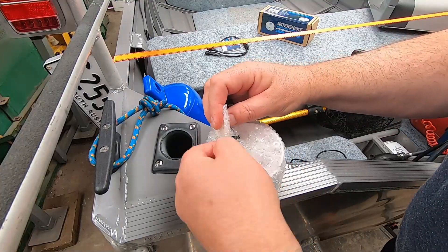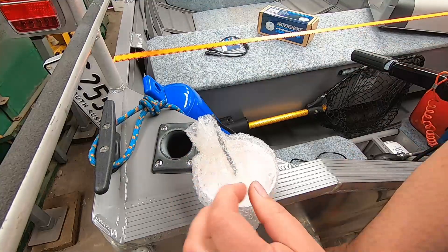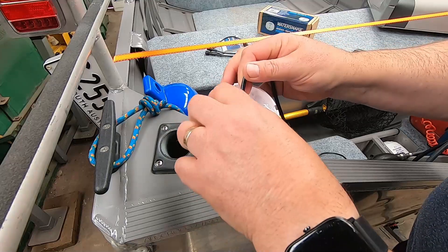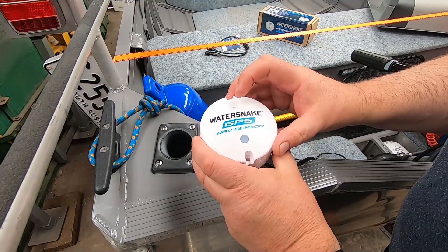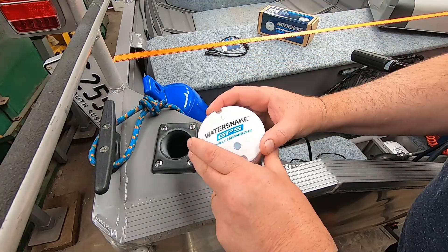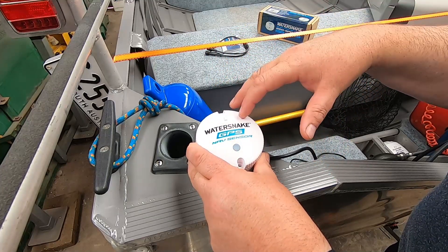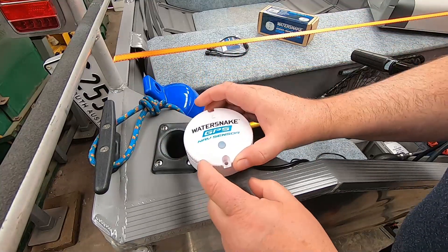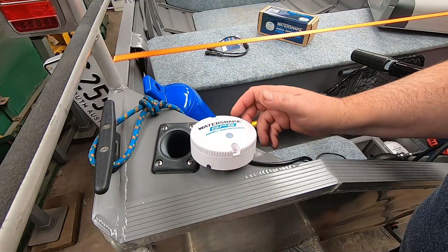So we'll just unpackage this — a bit of bubble wrap — and it comes with a couple of stainless steel screws, which is handy, and that is pretty much it. It comes with an arrow, and there's an LED indicator light which tells you which modes it's in when it fires up with the motor. All you need to do is make sure these two screw holes are in perfect parallel line with the keel. It can be offset to the boat — doesn't have to be in the centre — as long as those screws are in line with the keel and the arrow is pointing forward so it knows which way your boat's facing.